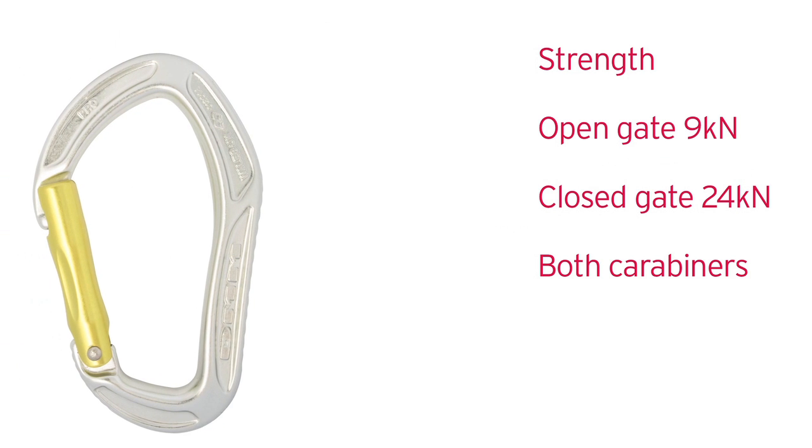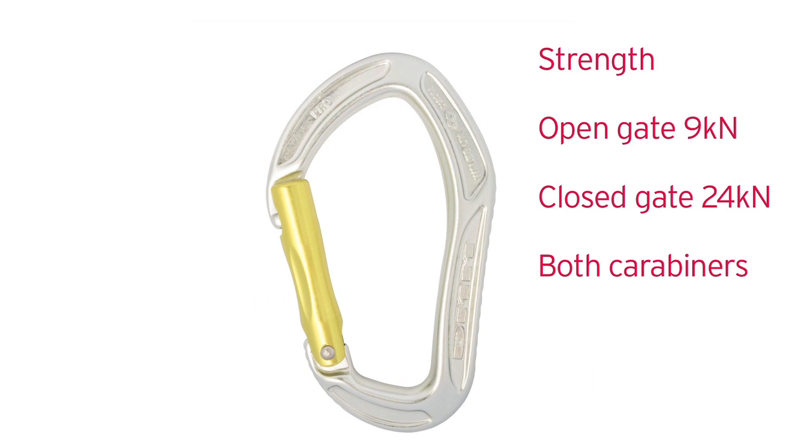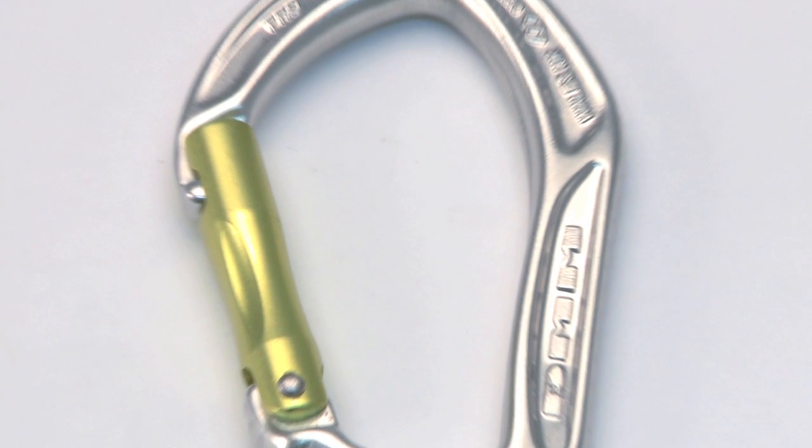Designed for the demands of modern sport climbing, the AlphaPro is strong, safe and reliable. Plus it is still light.